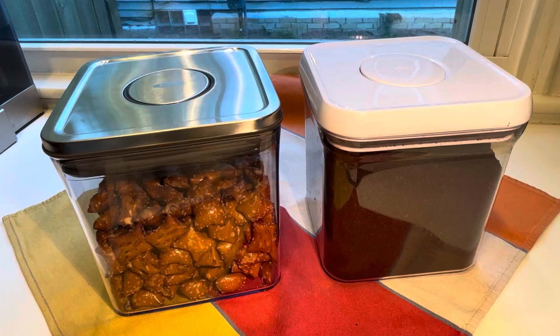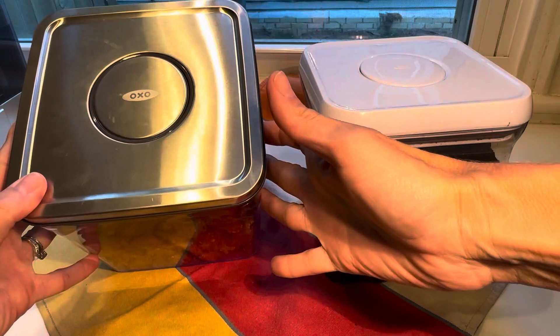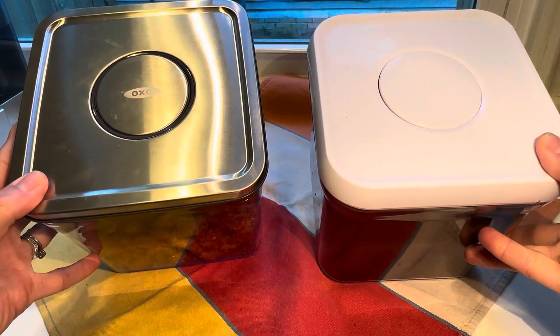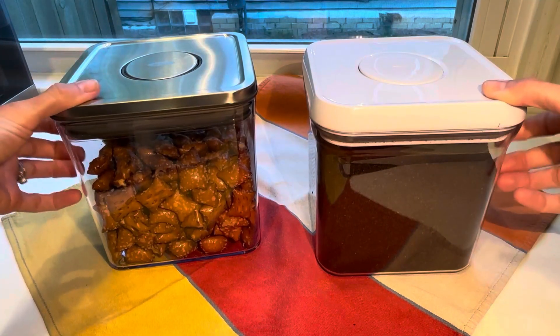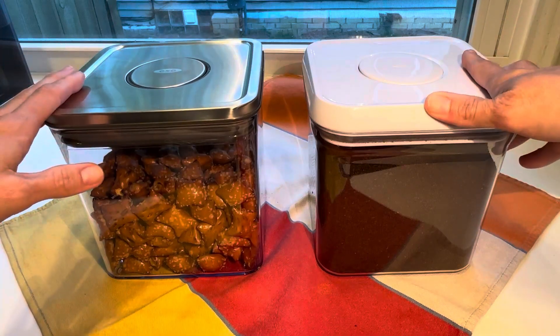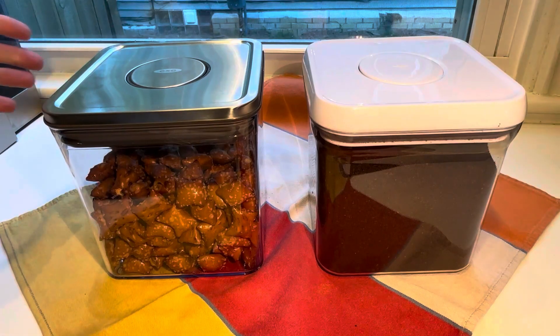I wanted to do a comparison video of these two OXO containers. They're both airtight OXO containers, but this one is steel as opposed to the traditional white — and sometimes black — plastic. This is the first steel piece I've had. They seem similar; I thought they were the exact same size, but this one is just a little bit larger at 2.8 quarts.